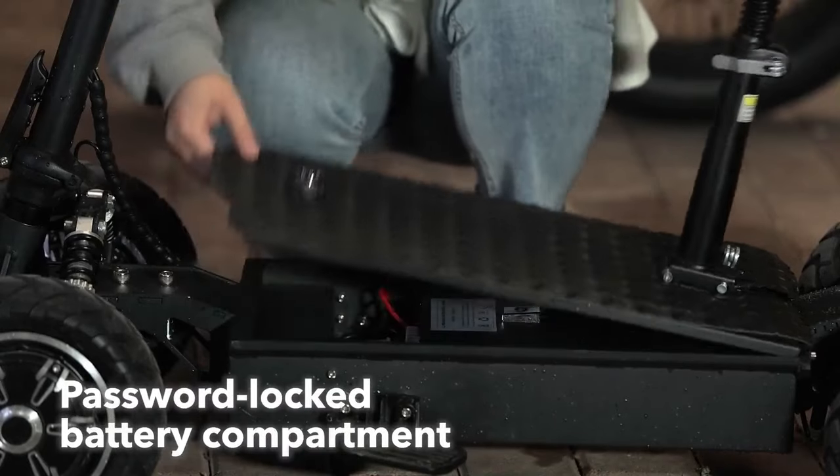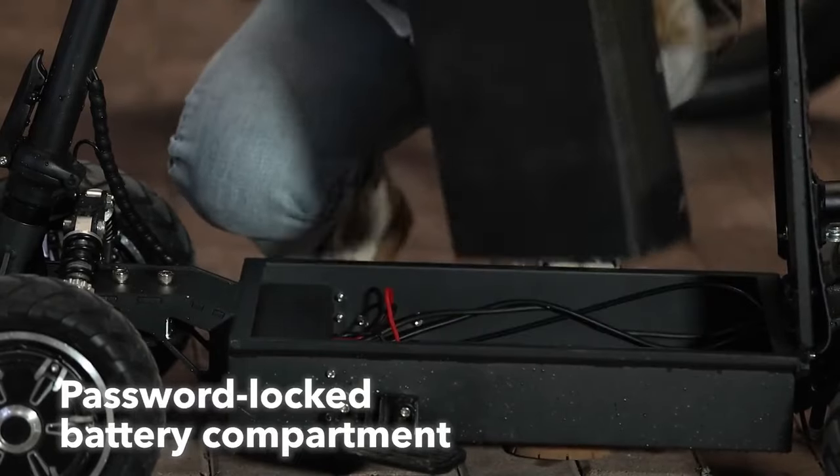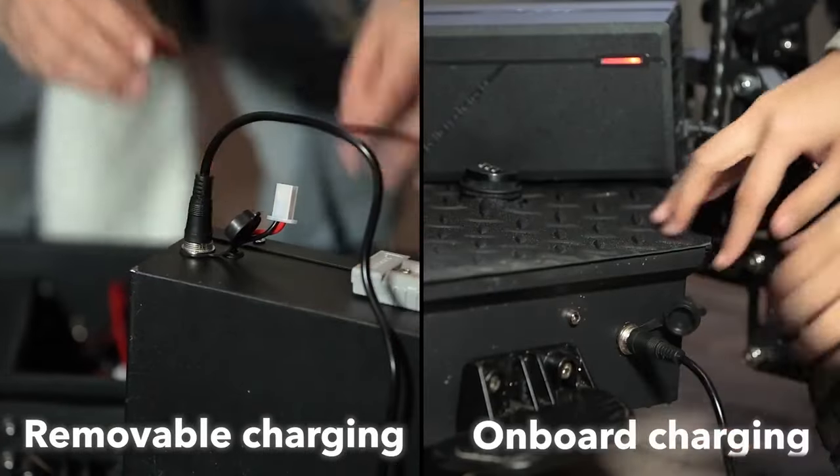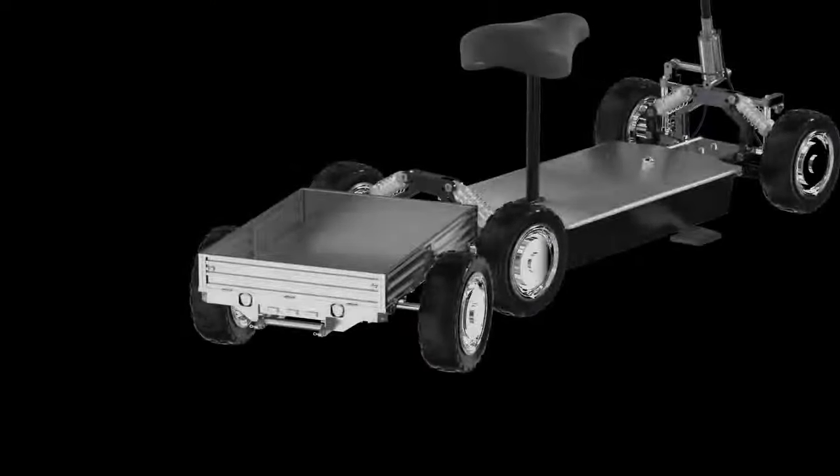Zebra 09 is equipped with a password-locked battery compartment, effectively safeguarding the controller and battery, and offers two charging modes: on-board charging and removable charging.